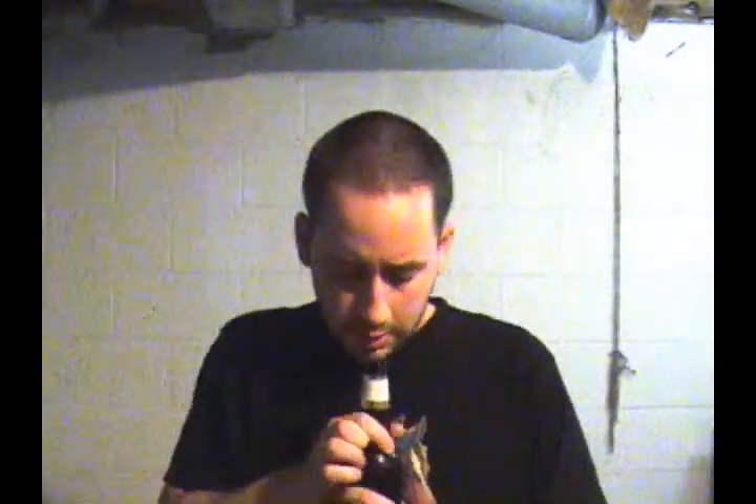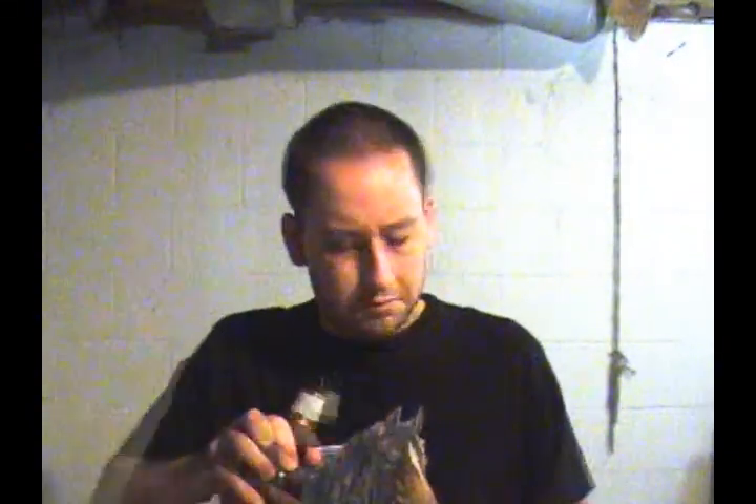All right folks, Mike's ultra red beer review. Today I've got Leinenkugel Oktoberfest. My brother-in-law goes nuts over this beer, he really likes it, so I'm gonna go ahead and review it.